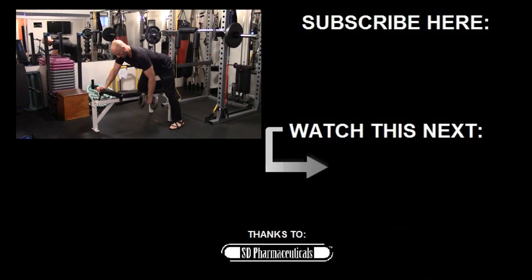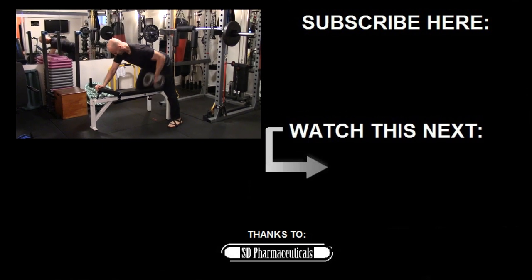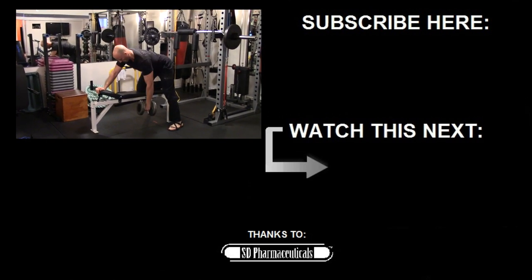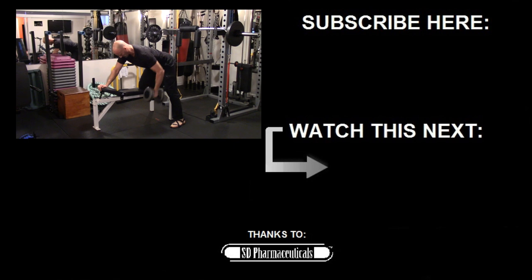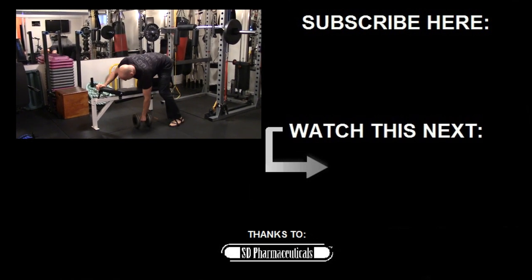I hope you enjoyed the video. If you liked it, give it a like. If you have any questions or comments, post them in the section below and I'll make sure I get back to you. I'll be posting a new minimalist workout of the week every week — make sure you subscribe for more. Until next time, stay strong.